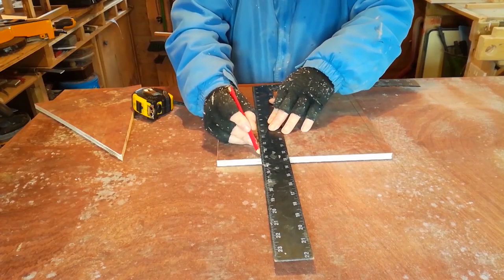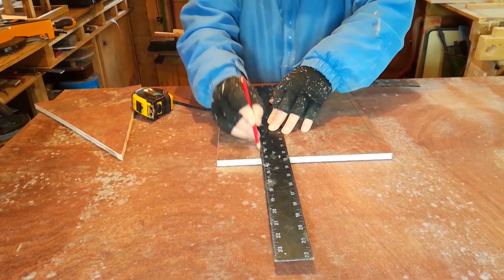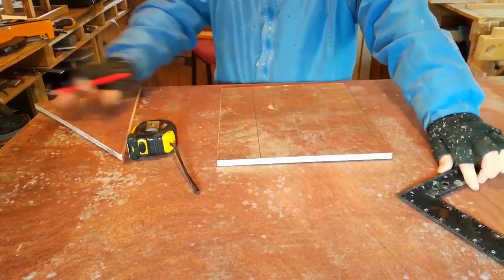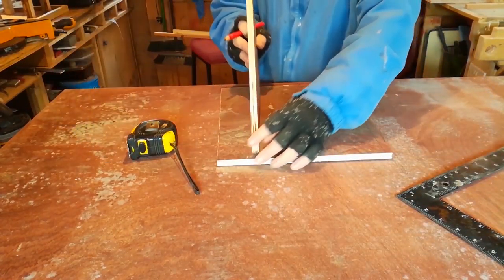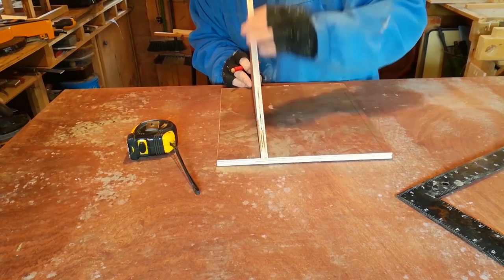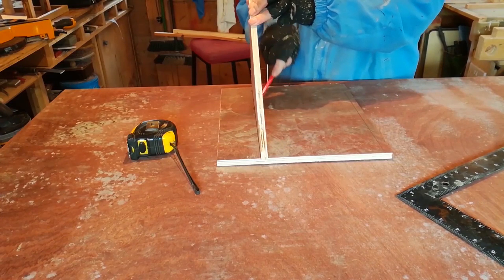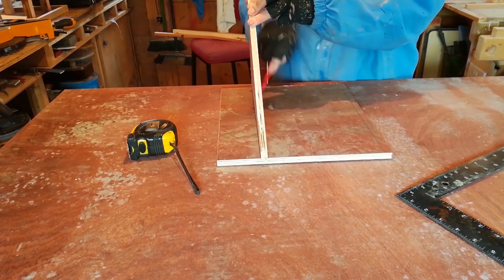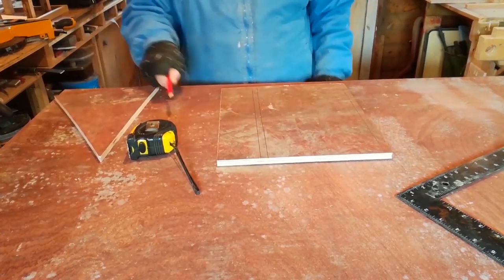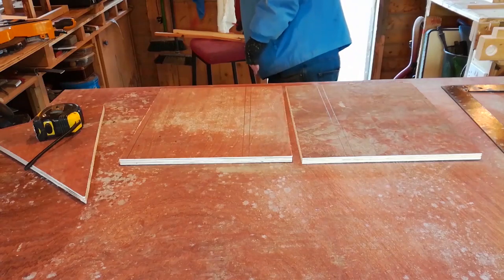I draw another line down here, and then again using the plywood as a guide, draw another line. The front wall sits in, while the back sits flush. You should now have two pieces marked out — set them together like bookends.